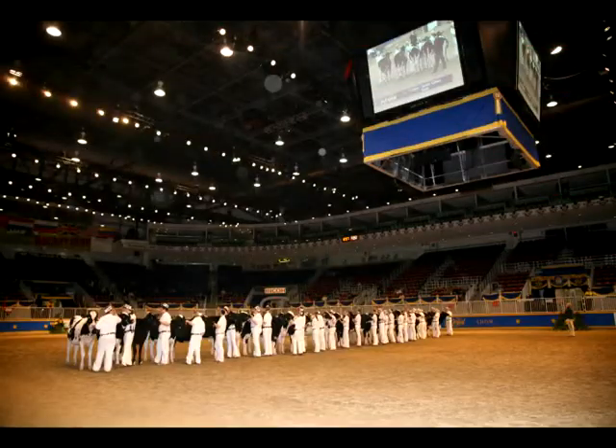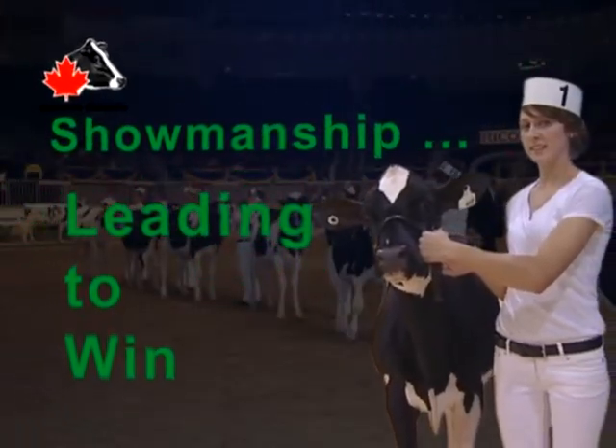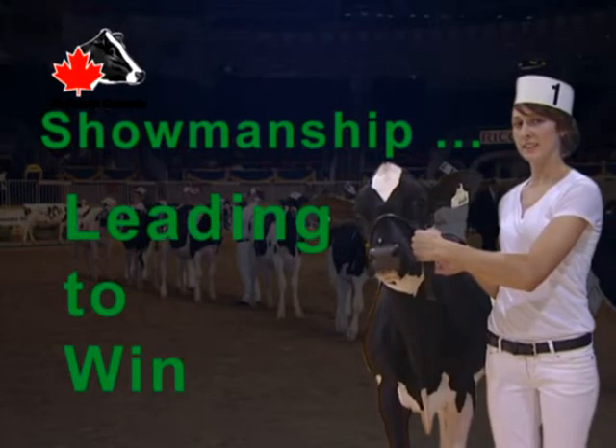Showmanship is a complete package — the combination of a lot of little things. Good showmanship is an art and talent which can be cultivated and refined.